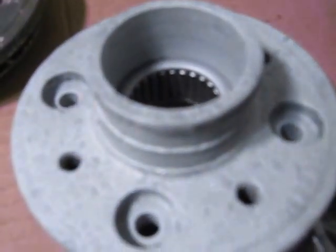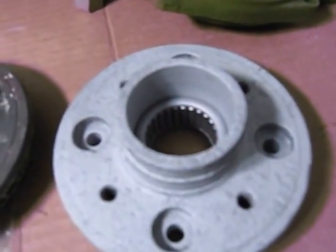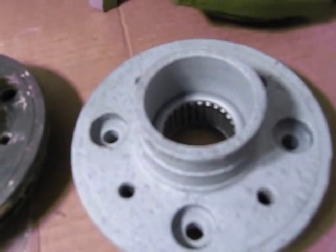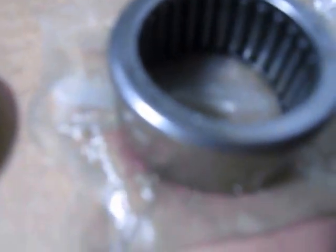By installing three seals, we end up with the seal area on a different spot on the drive shaft. So if there was any scoring on the prop shaft, the seal would sit in a different spot and hopefully give you another 10 or 15 years of use without changing the prop shaft. I've done many of these over the last 20 years and they stand up really well — normally they will last at least 10 years after you've done this.